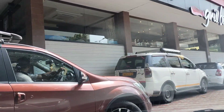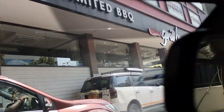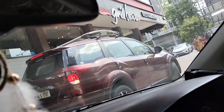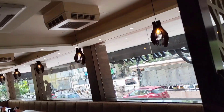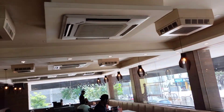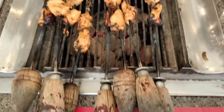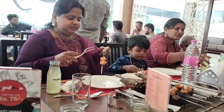We will upload a BBQ buffet video. We will go to the grill box last weekend. If you are watching the video, please like and share. Now let's go to the video!